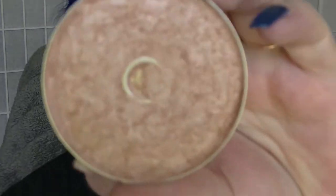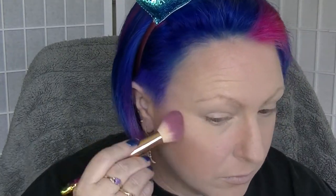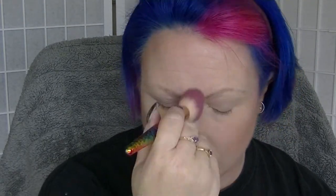Then going in with blush — I'm using this blush from OXX, which is a Kmart brand. It's just a soft peachy colored blush, not putting it on too heavy. Then I'm using this enhancer from Natio as my highlighter, using that to highlight various places on the face.